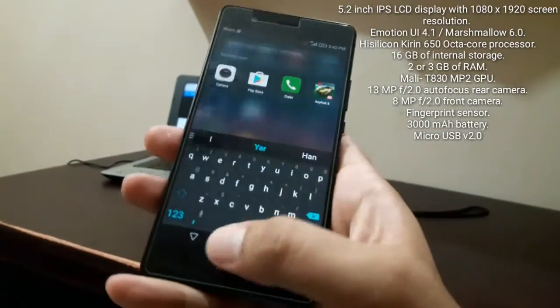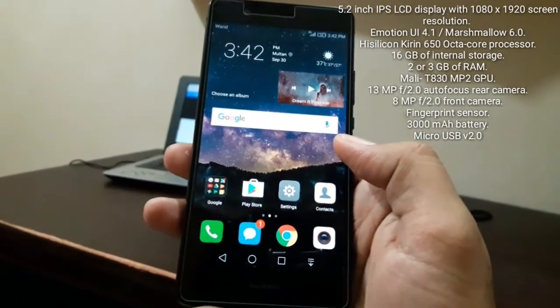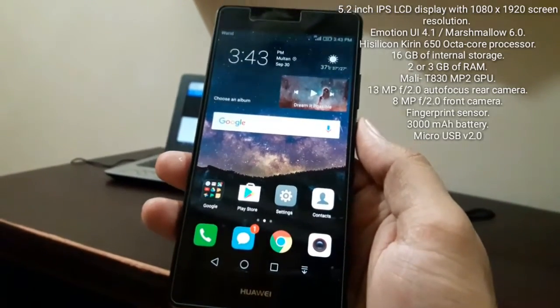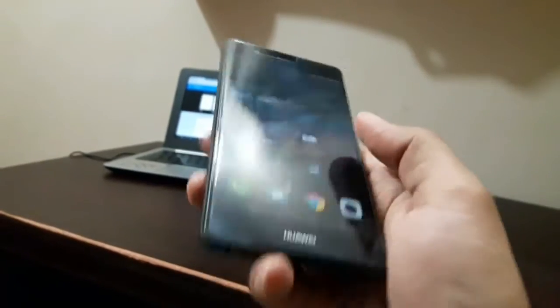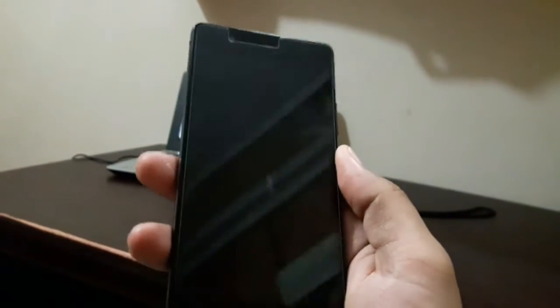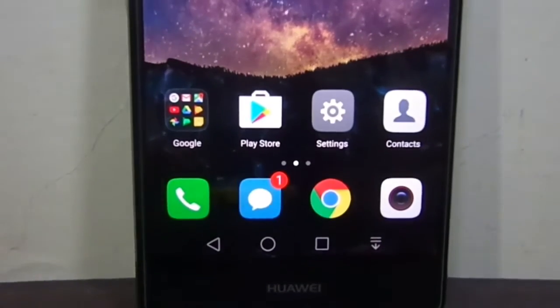It has 16 GB of internal storage, though you get around 10 GB usable, which I think is really poor. It comes in two variants of RAM: 2 GB and 3 GB. There's a 13-megapixel back camera, an 8-megapixel front camera, a fingerprint sensor, and a 3000 mAh battery — up from 2200 mAh on the previous year's model — plus a micro USB 2.0 port.